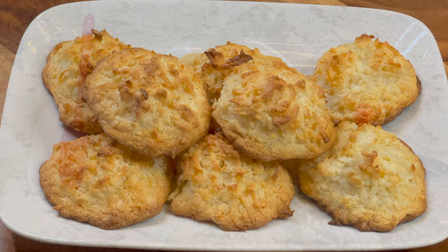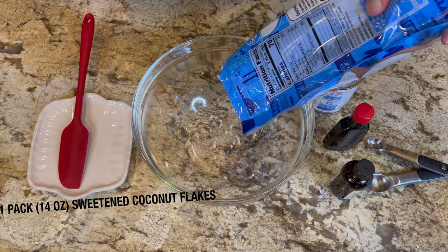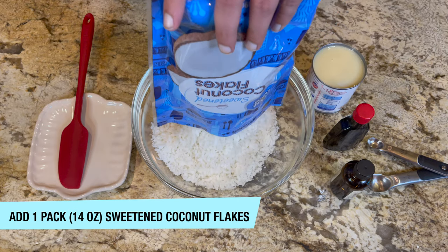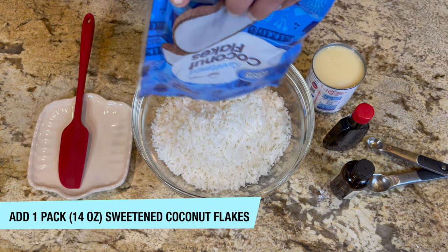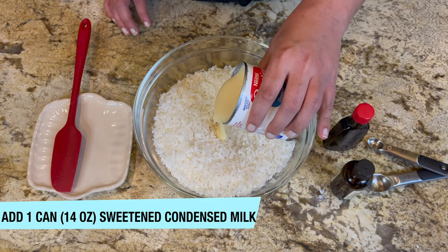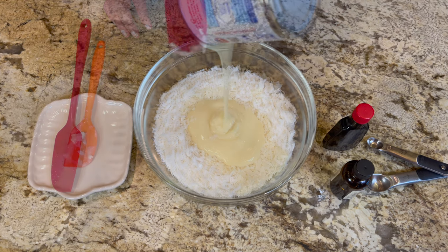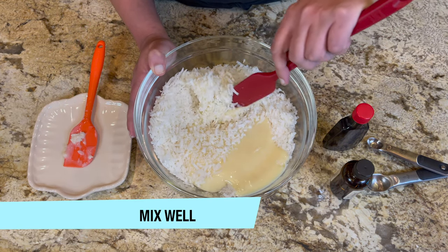First of all, take a medium mixing bowl. In that bowl, add one pack — which is equal to 14 ounce — of sweetened coconut flakes. Now add one can, which is equal to 14 ounce, of sweetened condensed milk. We're going to mix these two ingredients together.